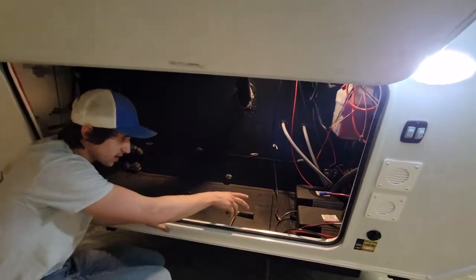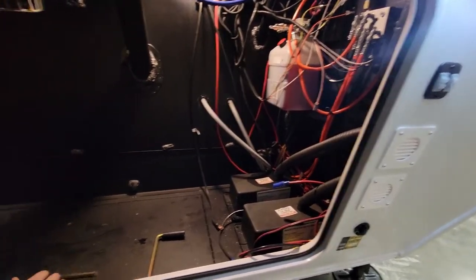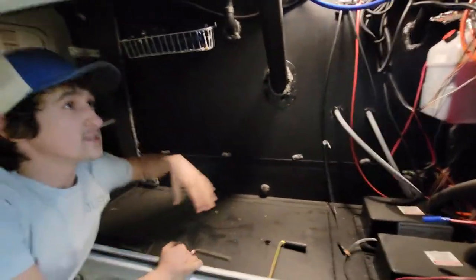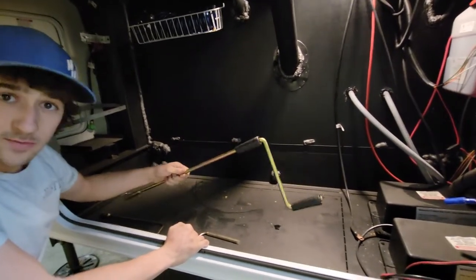There's two battery boxes. Hydraulic pump for the auto level. Lots of space in those spots for your hose, some pipes and stuff like that, and some tools for backup if your electronics don't work.